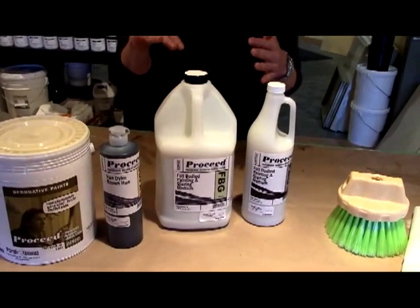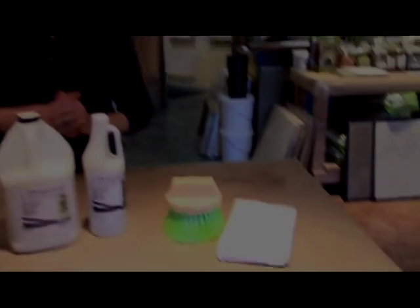Then once we have that all mixed up, we will use our cheesecloth and our Neon Leon to apply it. We've already rolled on two coats of the base coat and now we're just going to do the glaze on top of it.